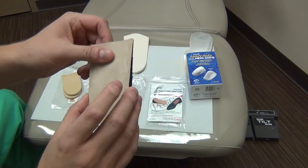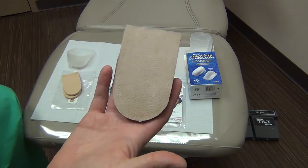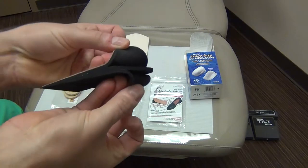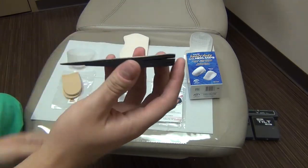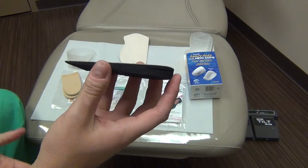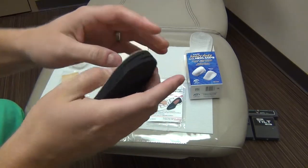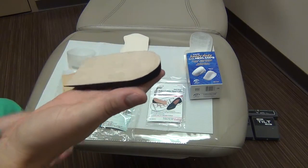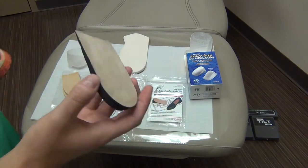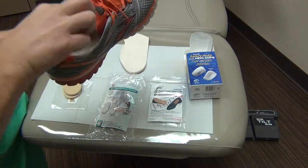One of the more common ones that we'll dispense — not so much for heel pain in the bottom of the foot but for the back of the heel — is these adjustable heel lifts. You can see they have several layers on them. These layers allow you to put them in the shoe and actually remove a layer if the patient's foot feels like it's popping out of the shoe. In some cases, we'll instruct patients to remove a layer every several weeks so they can slowly ease their heel back down to the floor. It does a great job of lifting the heel, and by doing so, it takes tension off the Achilles tendon, which can become very uncomfortable.